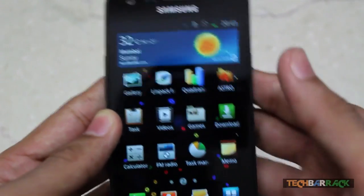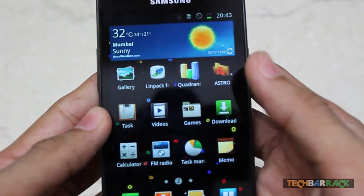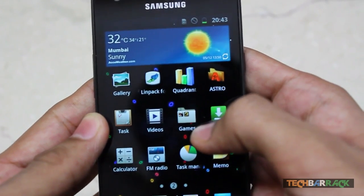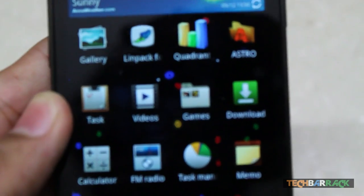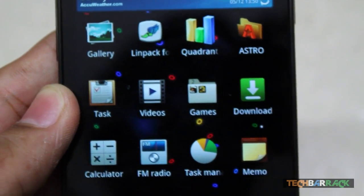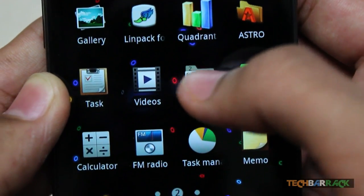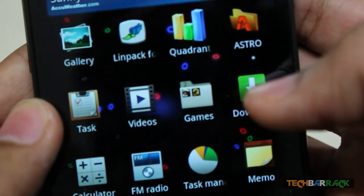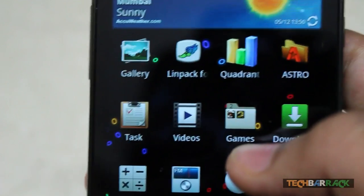Another feature is the folder section. It now shows the icons of the applications inside the folder and gives the number of apps in the folder. For example, it's showing me '2', meaning there are 2 applications inside, along with their icons.